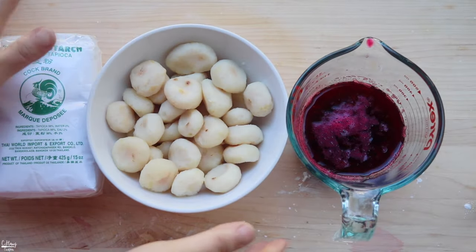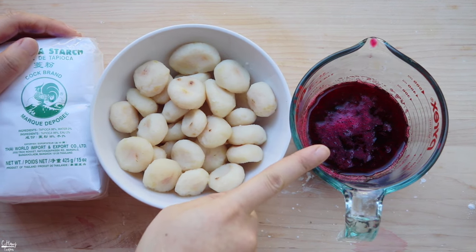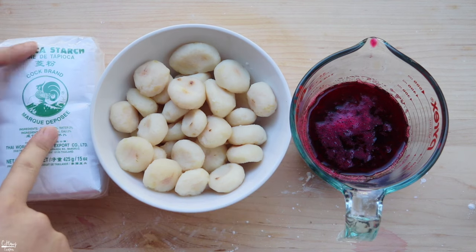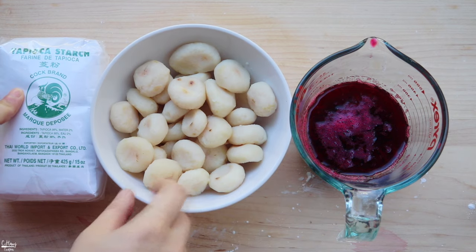All right, so all you guys need for this recipe are chestnuts — these are canned chestnuts — food coloring of your choice, and then we also need tapioca starch. Basically just three ingredients, simple as that.